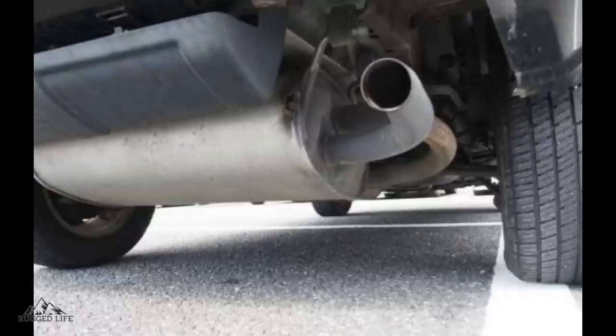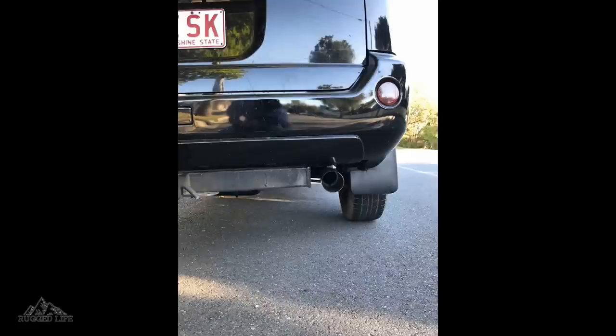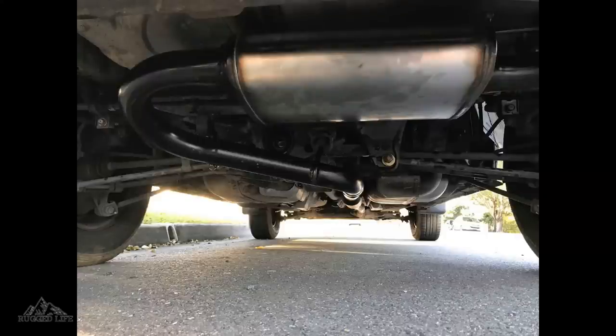T30 owners will know that the rear muffler hangs quite low on these vehicles. So replacing it — or better yet, taking the opportunity to do a full cat-back exhaust system — is a way better option, as that way you also get a bit of performance improvement.